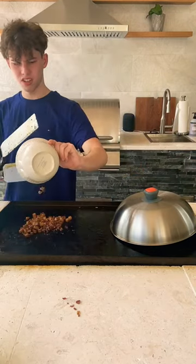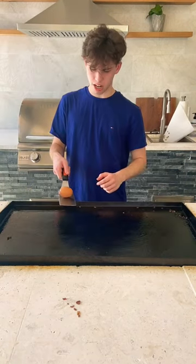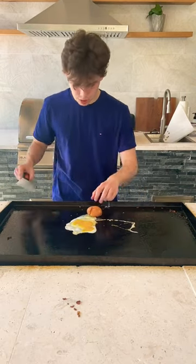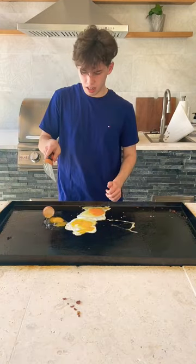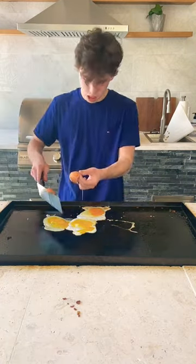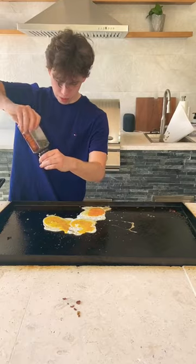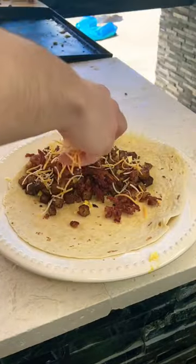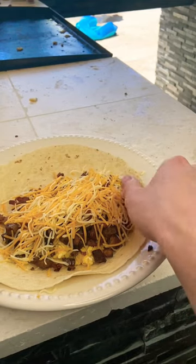Cook the onions and try to do that mochi trick — attempt one failed, attempt two failed, but attempt three kind of succeeded. Season again with sodium, pepper, and smoked paprika. Now we've got egg, potato, bacon, and cheese — I'm gonna attempt to do this.